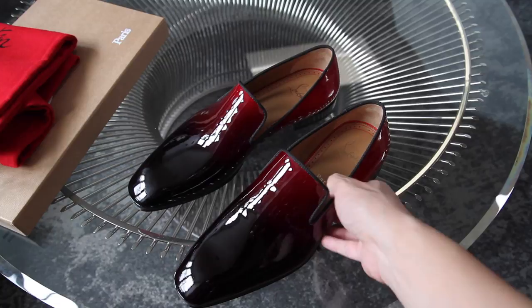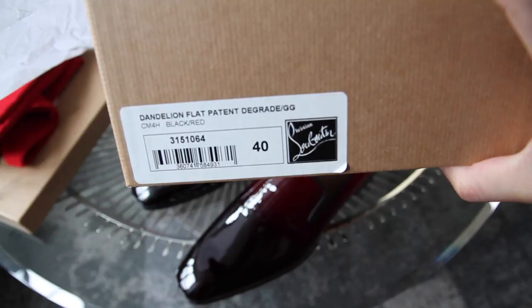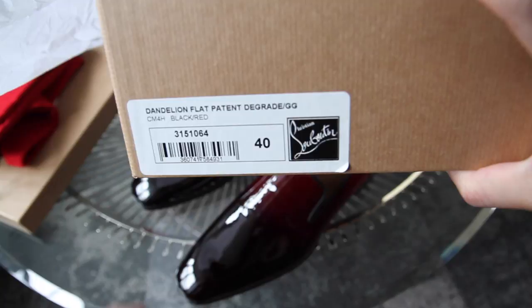The product code is dandelion flat patent, size 40. The other pair I purchased was a 40 and a half, which actually is slightly loose now.